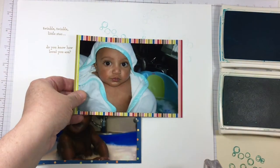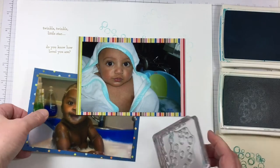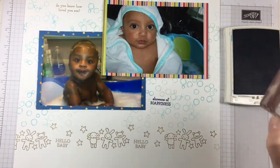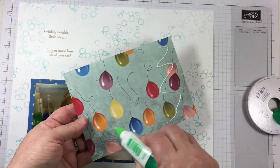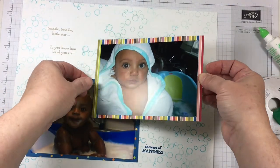I'm using two different blue inks — one is Pool Party and the other is Tempting Turquoise — and some of the generations of ink are going to be second generation, so it's not all one solid color. I'm also using several of the different sentiments from the Moon Baby Stamp Set.